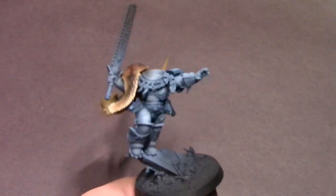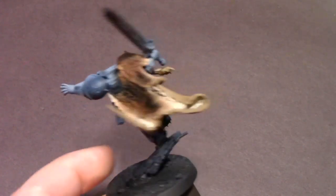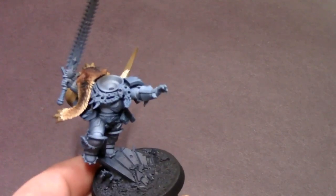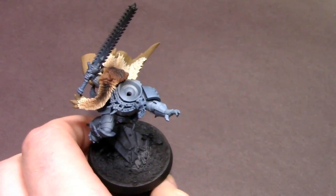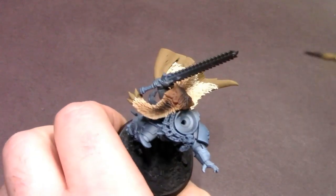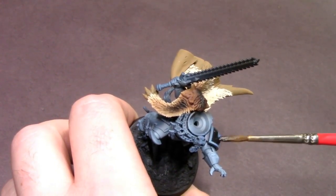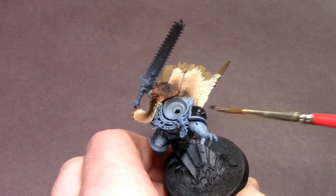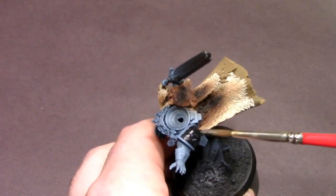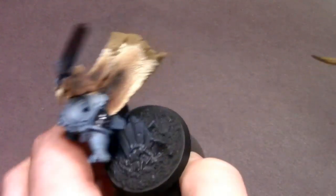Hey everybody, Jack Close Painting here, and we're back for part two of working on the brand new Ragnar Blackmane. In the previous video we did all of the basic airbrush work to set up a lot of our colors on the model, and in this video we're going to block in the rest of our colors and get into oil washes. First color I'm using is just some black paint on the armor panels and rubber joints — just easy, simple base coats, nothing special.